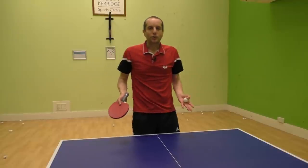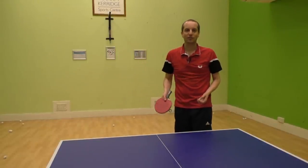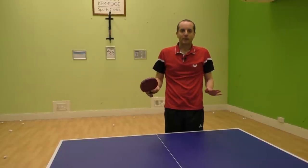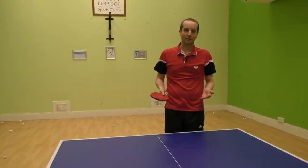When you've got this basic motion sorted, then try using your wrist a little bit more to get some extra spin on the ball. Don't worry if you keep missing to begin with — it does need a lot of practice to get right.